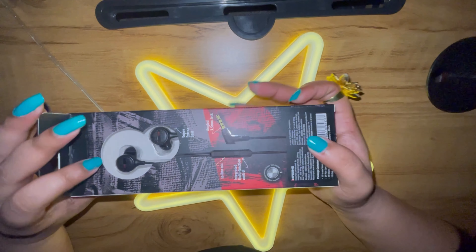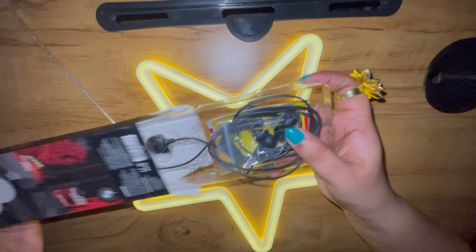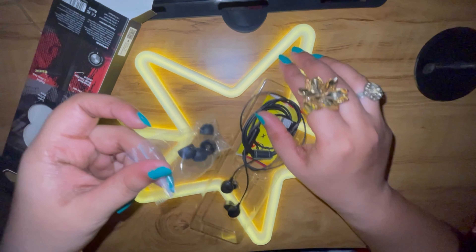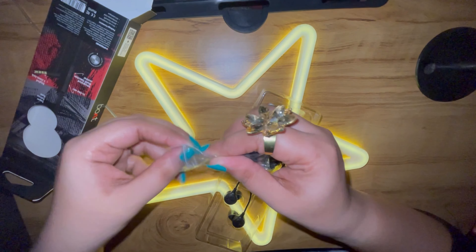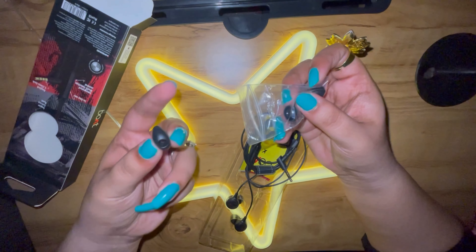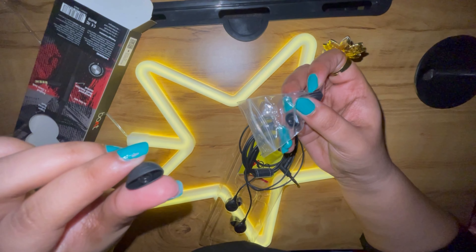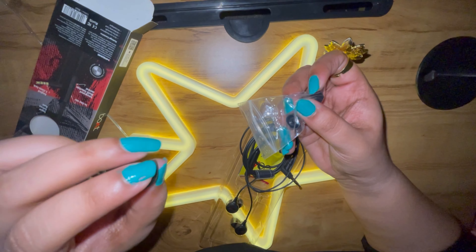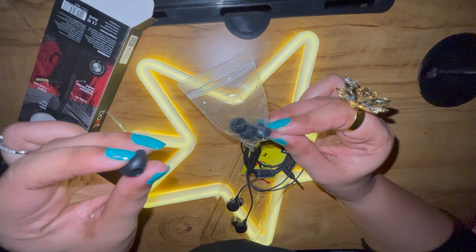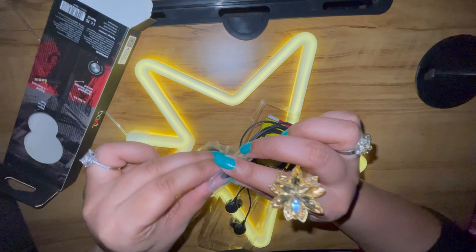Let's see what's inside the packet. Inside this packet is one in-ear headphone. You will also get two pairs of earmuffs. This headphone has two plastic buds that fit in your ears. Sometimes after years of use, your earmuffs can fall off, get destroyed, or damaged.